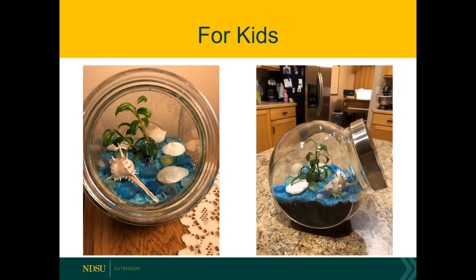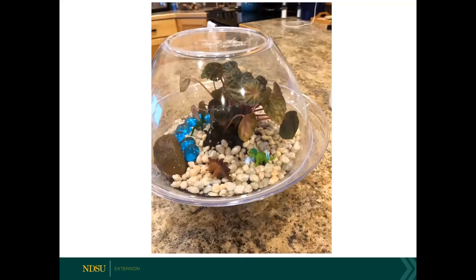Here you can see I use the container which I've set at an angle to allow maximum light penetration. Here's another example for kids — I think this would be a fun one as a 4-H project. Here we have decorated it with some gravel, but we also have some blue glass pebbles to simulate a flowing river and then we put some dinosaurs in just because we're trying to simulate the Jurassic age. So have a little fun with it — have a sense of humor. Here we used a peperomia instead of a fern.